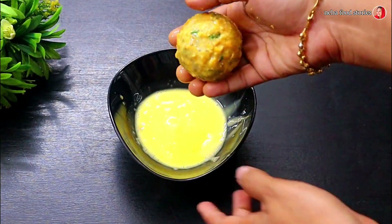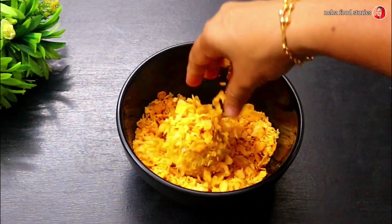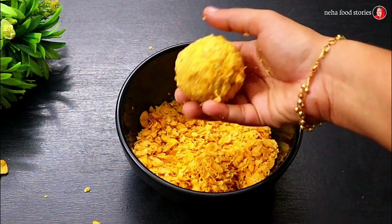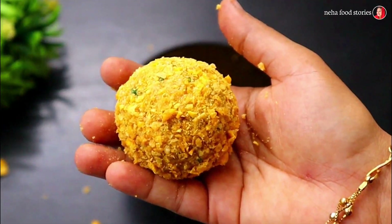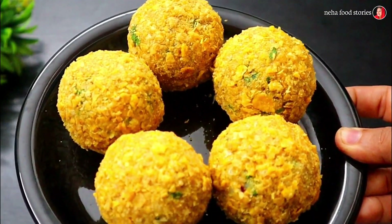If you don't have cornflakes, you can put it in the breadcrumbs. I'm going to do double coating.